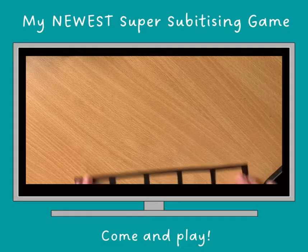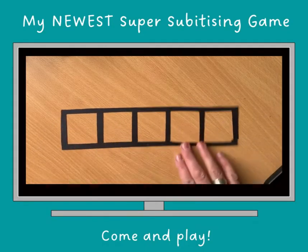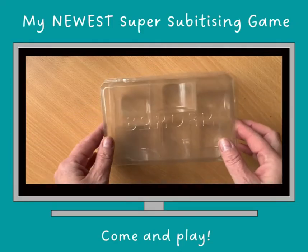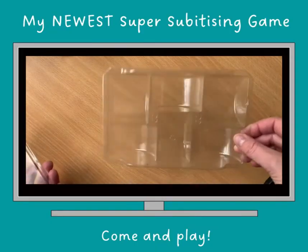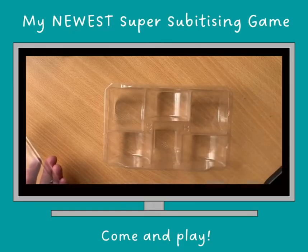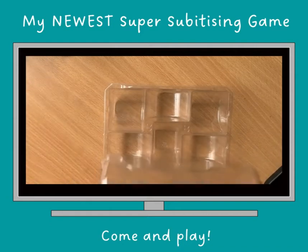What do you need? A five frame — doesn't have to look like this as long as it's got five spaces. A container. This one I had to eat some really nice biscuits to get, so it's got some wells in it. You might be able to use your subitising and see how many altogether — three there, three there, or two two two, or a four and a two. I'll stop now.